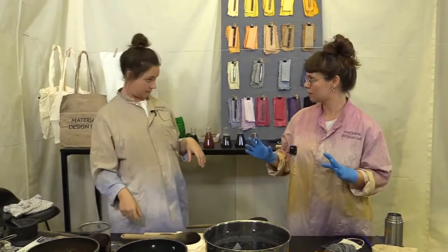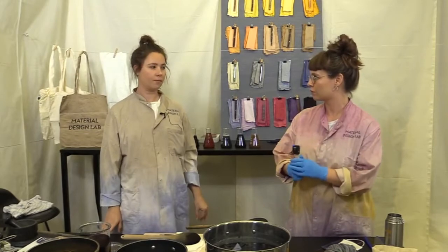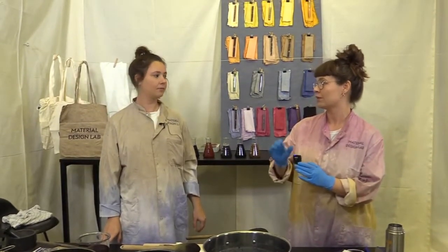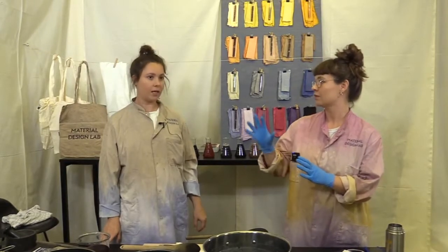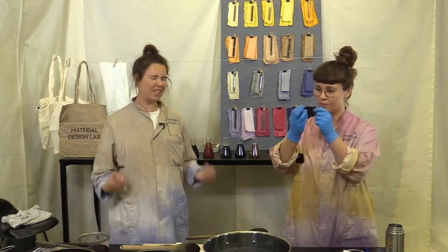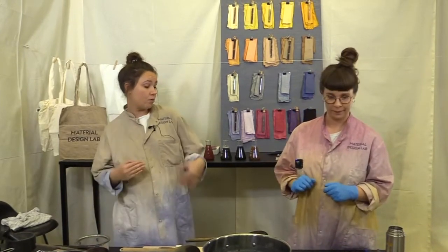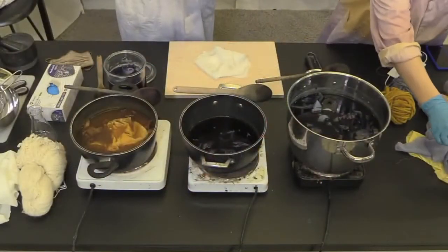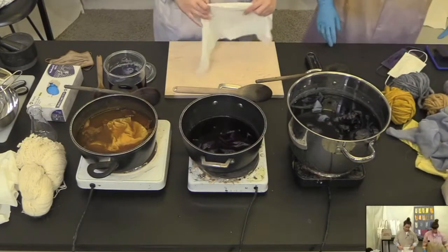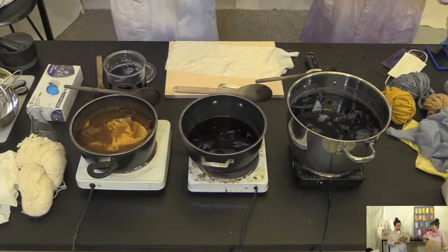To run through step by step: you start off by leaving your fabric or textile in some alum, then you dye it, then you let it dry for around about a week — it needs to really soak in the color. Then you choose whether it needs to be washed. Not everything needs to be washed — for example a pillow doesn't, but a face mask or a t-shirt would.